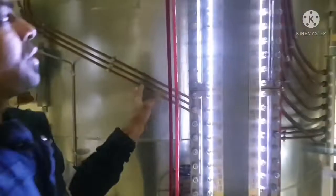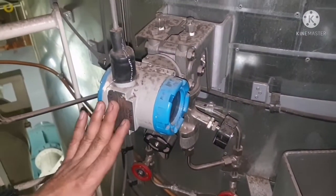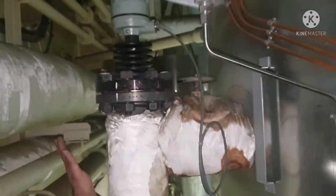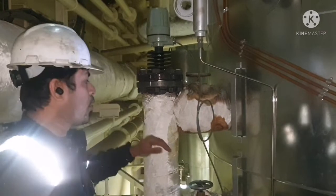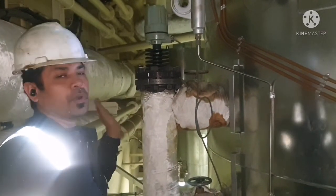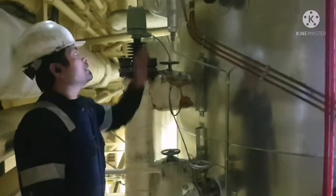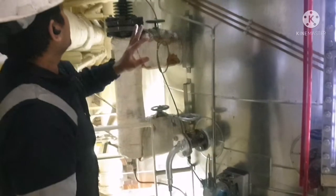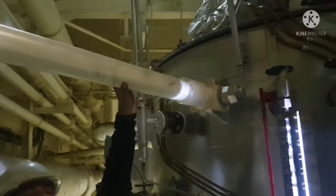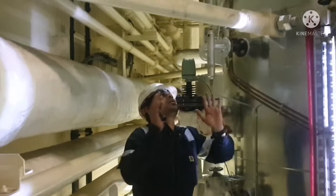We have two gauges, and you can see this is your differential pressure transmitter — we call it the DP transmitter. This is your water level sensor, which indicates whether the boiler has normal water, low water, low-low water, or high water. It will give you an alarm if there is any abnormal boiler water level. These are the two valves connected to your differential pressure transmitter, and this is your boiler support to dampen any vibration.